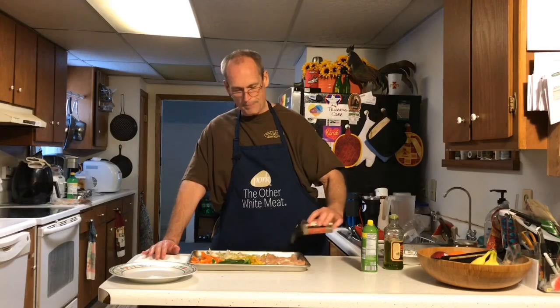So we'll sprinkle this on top of the onions, peppers, and the chicken.